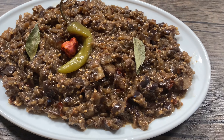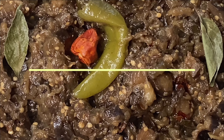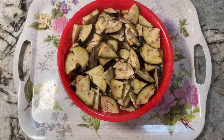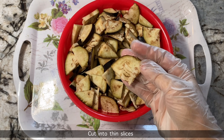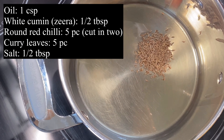My favorite video is what I'd like to show you. I'm going to show you guys the video — I'll show you something different.